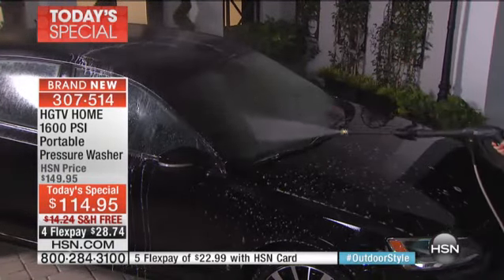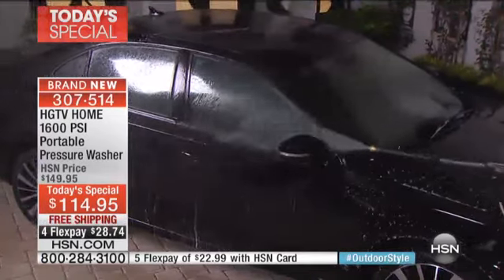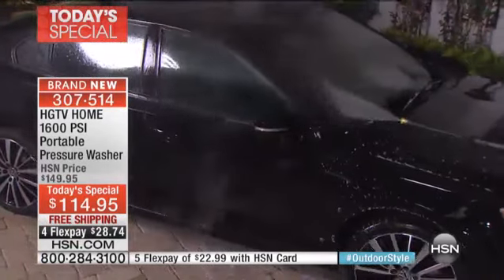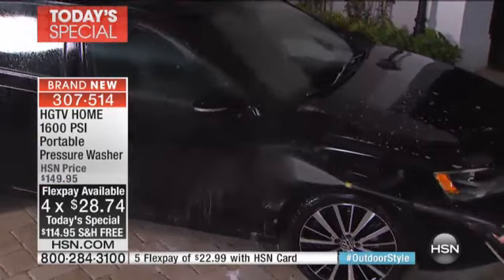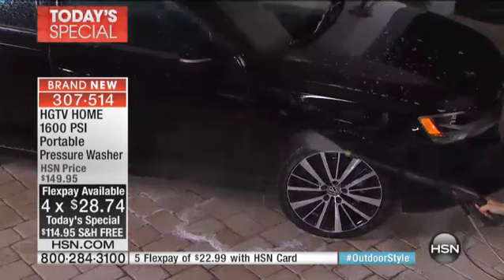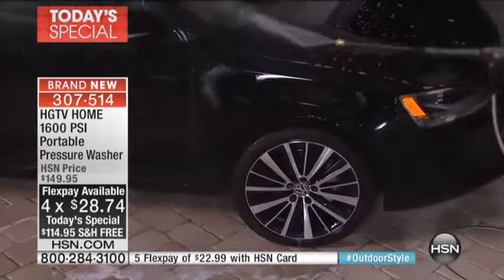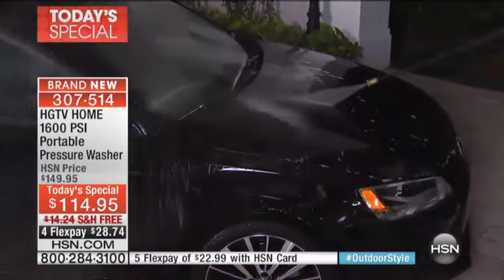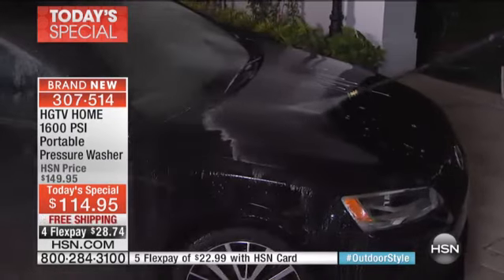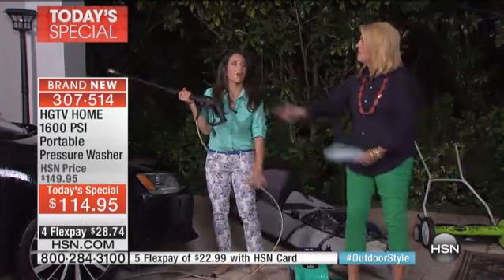We're dressed nice here. You're not on your hands and knees. Think about how dirty your car is getting as we're getting into allergy season — all of that pollen on there. And then think about the winter, all of the salt and the sand you can get in that wheel well. I don't have to scrub. I can get in those rims. This is really going to help you take care of your car.